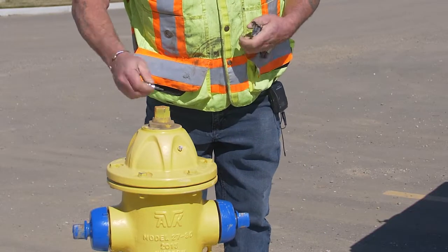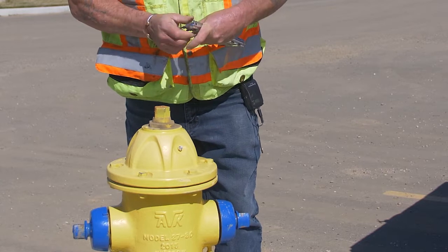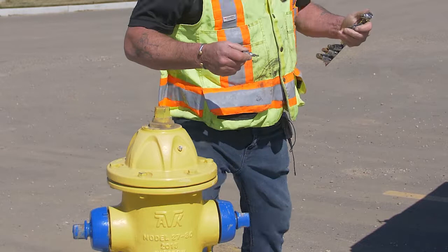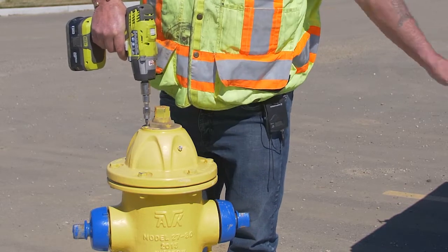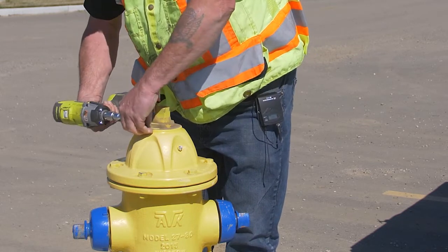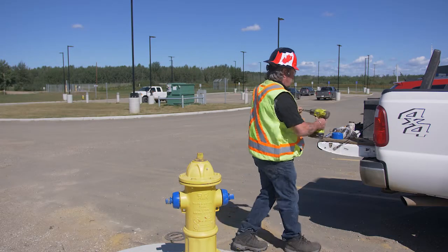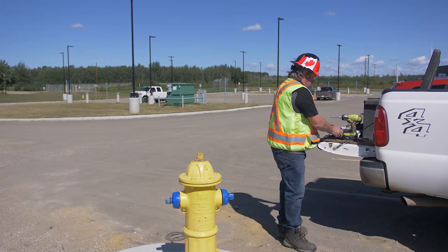On this particular hydrant, it has a set screw that holds a little collar in place. Whatever you do, do not drop this in the wintertime — it's very hard to find. This locks the operating or bearing nut in place so that it doesn't turn when you're operating the hydrant. Take it off and put the bolt somewhere safe, like in the cap of the operating nut.